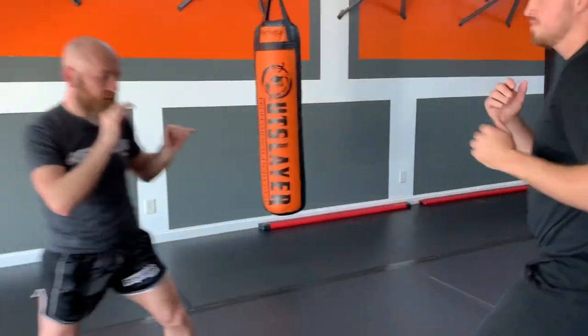You can grab it if you want, but you don't have to — you just have to check it. In this moment we come here, he can't punch me, but I need a plan. If the rule set allows, or it's a self-defense situation, we start pummeling for underhooks and things like that — we start our wrestling.